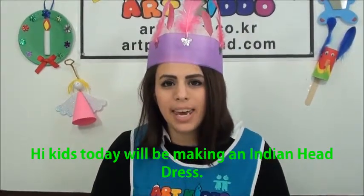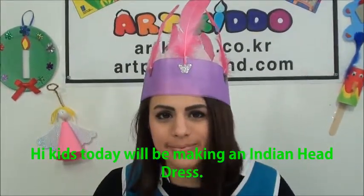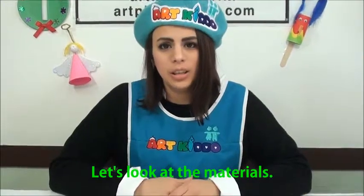Hi, kids. Today we'll be making an Indian headdress. Let's look at the materials.